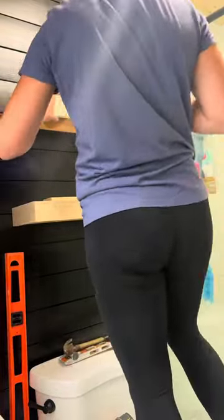I repeated that same process for the top shelf, and to cover the bottom I'm using a quarter inch piece of plywood. I cut that to size and then I just used my brad nailer to attach it to that bottom support.